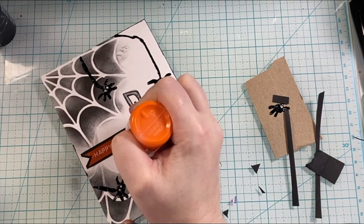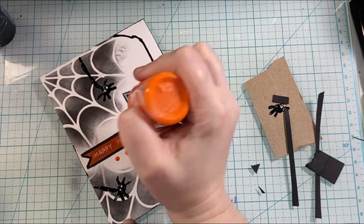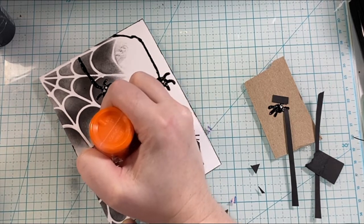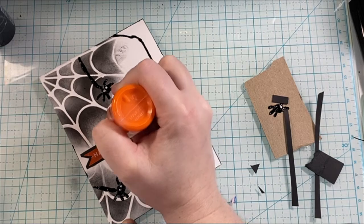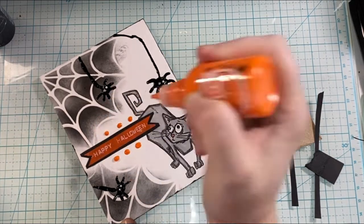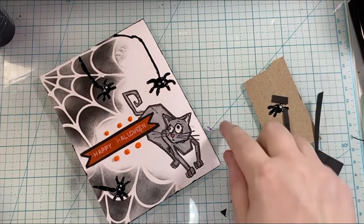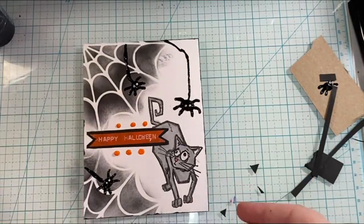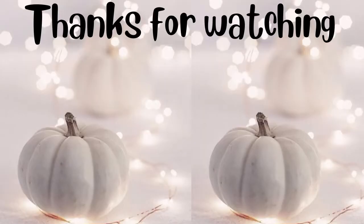I added three little orange dots over and under the sentiment just to draw attention to it in a fun way, bringing some more orange into a card that has mostly gray, white, and black. That is my card — I love how the spider and the Pops of Color and the label shine and stand out. Thank you so much for watching. If you liked it, give it a thumbs up, consider subscribing, make sure your notification bell is turned on, and I'll see you in the next video. Bye for now.